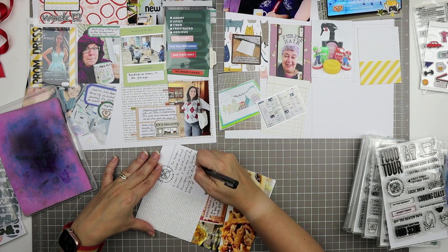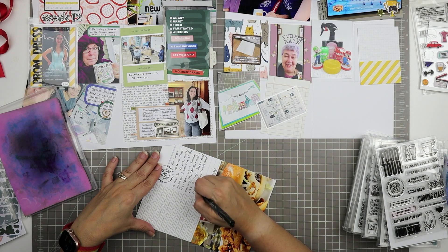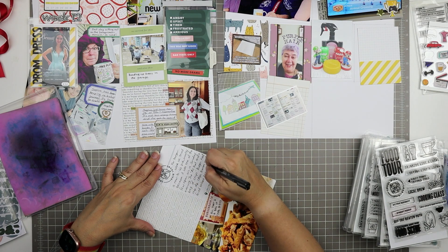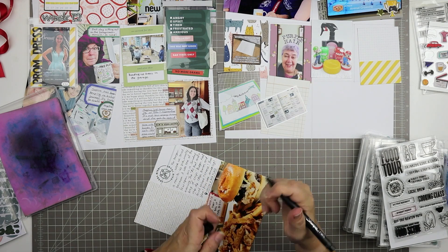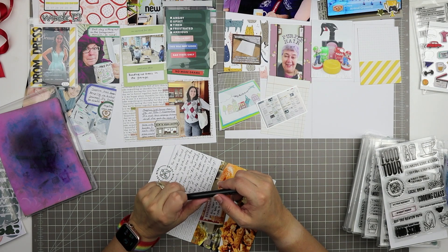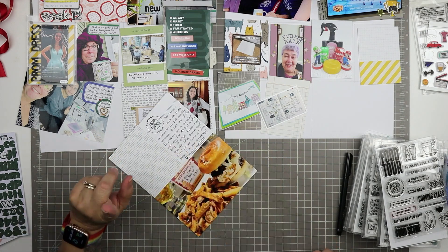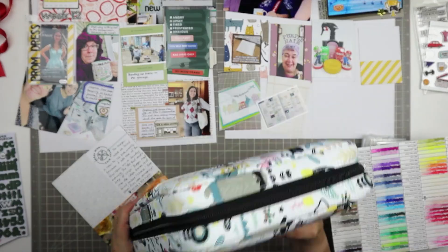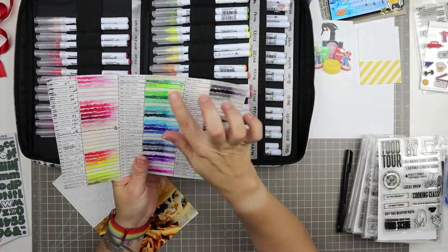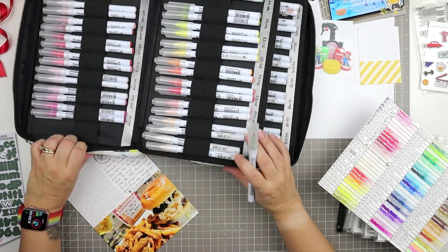It says: 'For Burger Week we tried a new-to-us pub, mostly because it was one of the few open on a Sunday evening. The All That and a Bag of Chips burger had chip dip, chips, bacon, and fried onions and cheese. Yum yum. Fries were amazing.' I'm journaling that with my Sharpie pen, which is different than a Sharpie marker. A Sharpie marker will bleed on regular paper because it's designed for slick surfaces — make sure you're using the proper marker for your task.